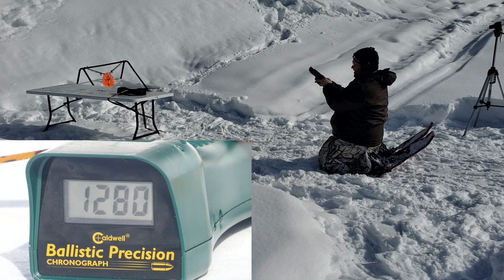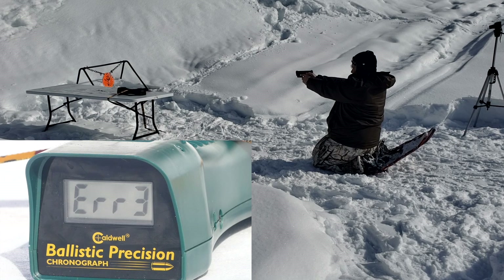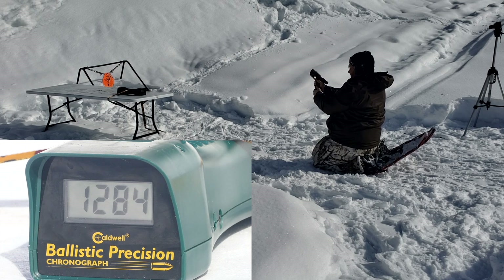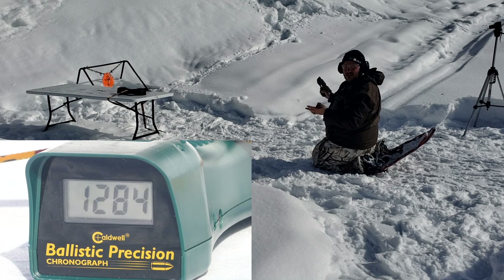Glock 19, 4-inch barrel. Readings: 1295, error, 1254, 1322, and 1284. Wow, these are way hotter than the loading manual said they were going to be. I'm impressed.